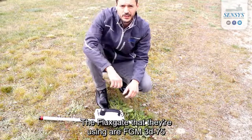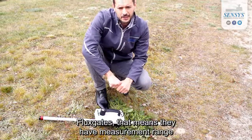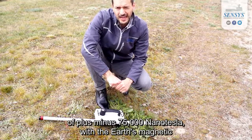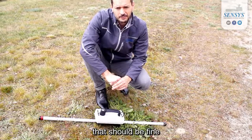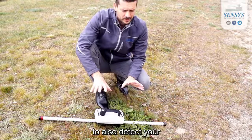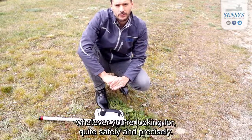The fluxgates we are using are FGM3D-75 fluxgates, meaning they have a measurement range of plus or minus 75,000 nanotesla. With the Earth's magnetic field ranging between 14,000 and 60,000 nanoteslas, that should be sufficient to also detect anomalies from objects, infrastructure, soil layers, or whatever you are looking for, quite safely and precisely.